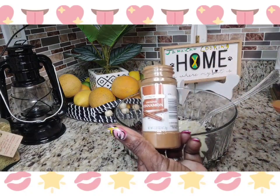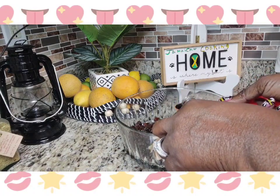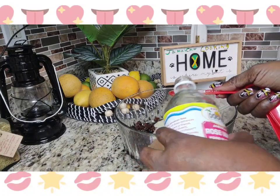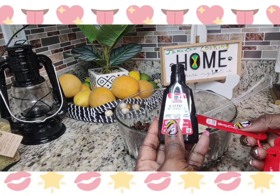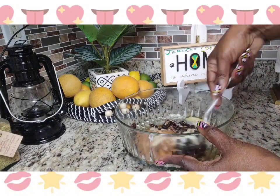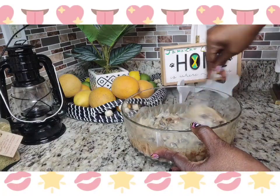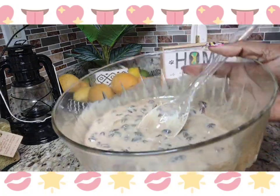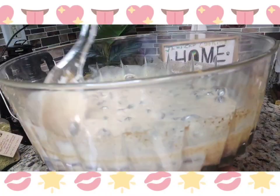Add one teaspoon of cinnamon powder, one teaspoon of vanilla, one teaspoon of rose water, and a half teaspoon of butter extract — only half a teaspoon because it's pretty strong. Go ahead and combine all of those ingredients and mix until nice and smooth. Just combine everything well — it's going to look creamy and smooth and smell really really nice.